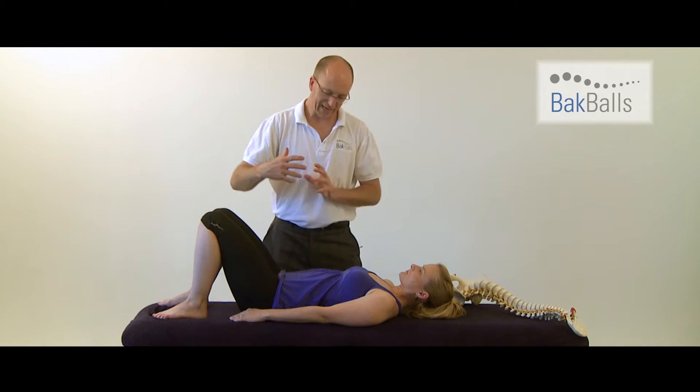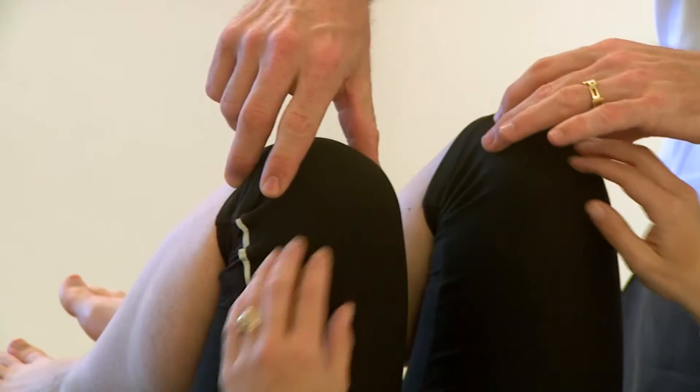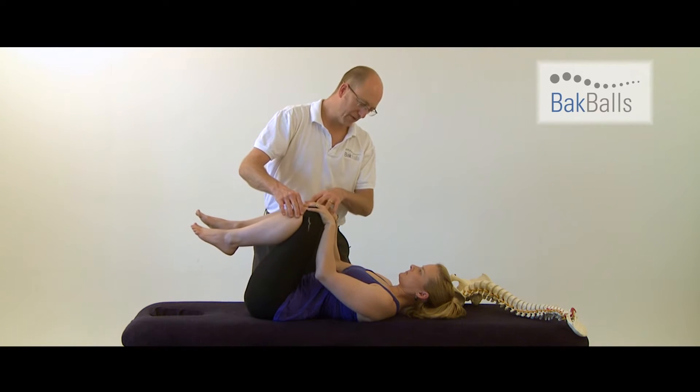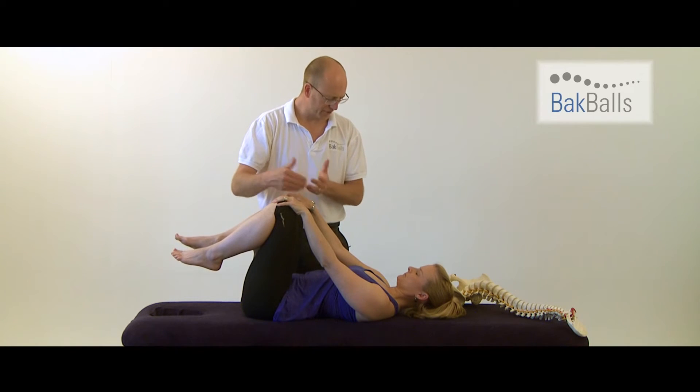To increase the pressure and to flatten the spine on the balls, bring your knees up to your chest, hands on your knees. You can feel that increases the pressure on the back balls. If you want more pressure, bring your knees up. If you want less pressure, take your knees down. You can feel that increase and decrease.